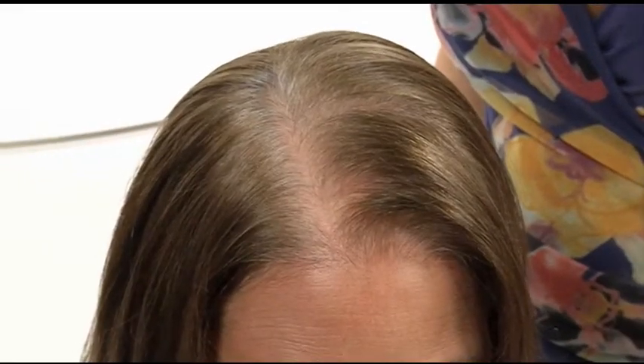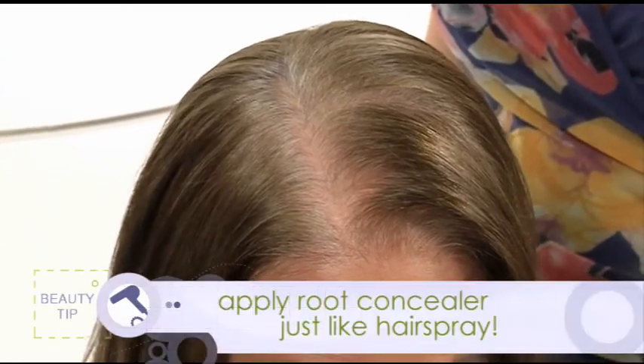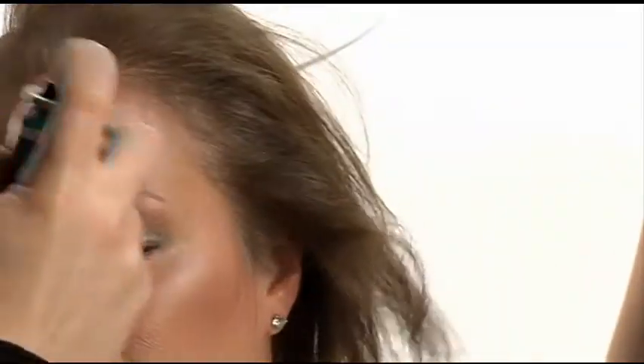You don't need to be a professional colorist because this is so easy. All you do is take it, shake it — because the color can get stuck on the bottom — hold it four to six inches away from your hair, and just spray. That's it. You can do your hairline too. The more you spray, the darker it will be, and the less you spray, the lighter it will be.